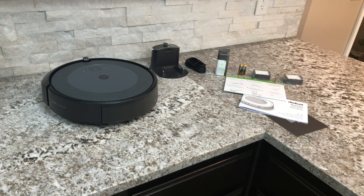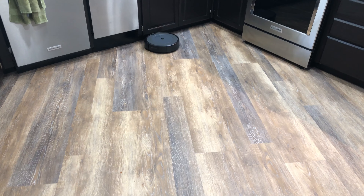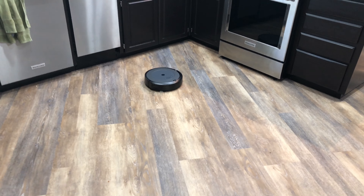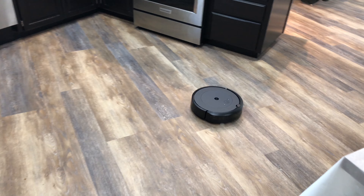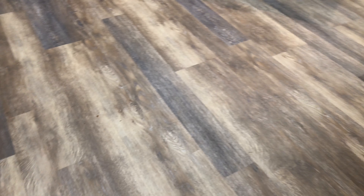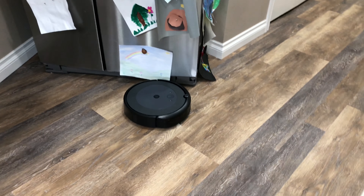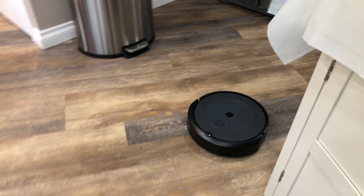We'll get this set up, charge it, and then show you the device in action. Here it is on its first mission. We have a dirty floor for it to work on. It got hung up temporarily — not really hung up, it just hit the refrigerator and paused.